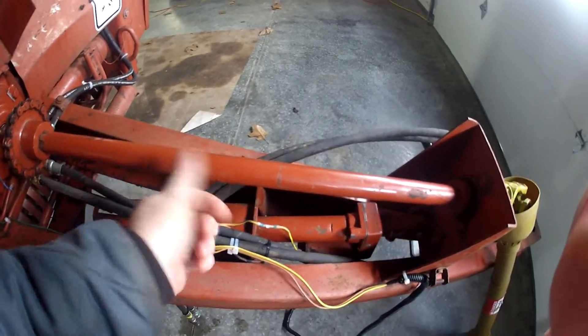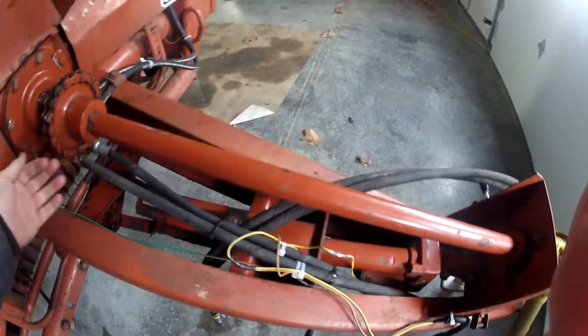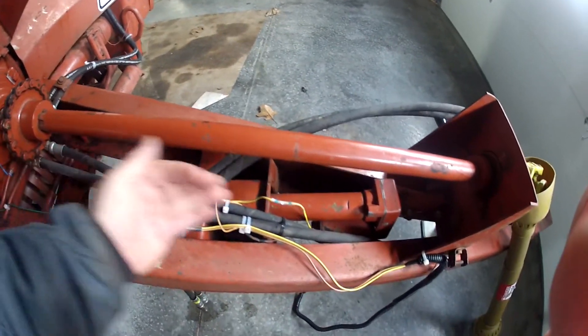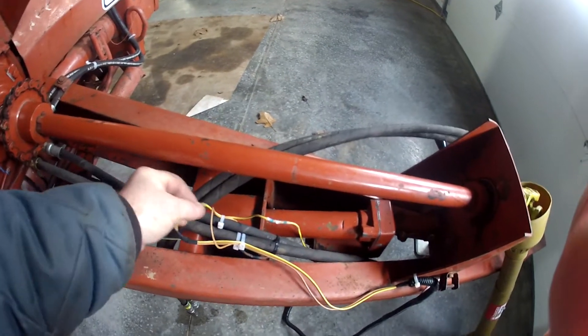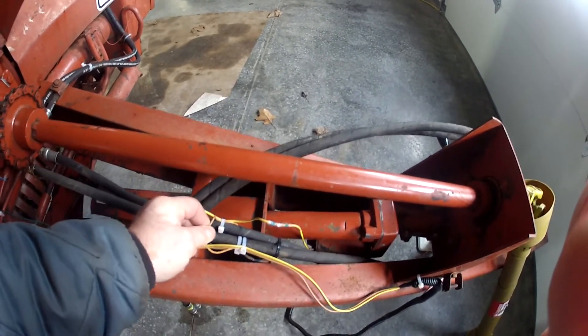Whenever you flip the switch the opposite way — say, to extend it — that would be to retract it. When you flip the switch to retract it, your yellow wire becomes your power wire and your brown wire becomes your ground.